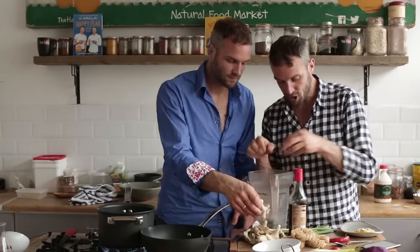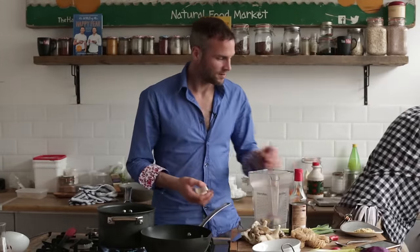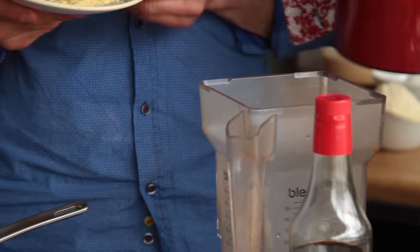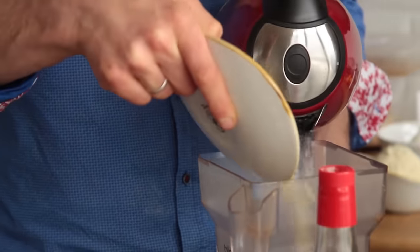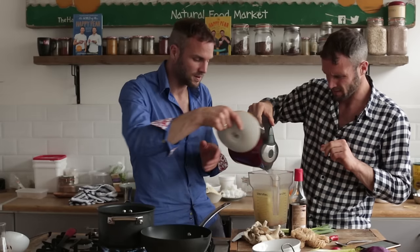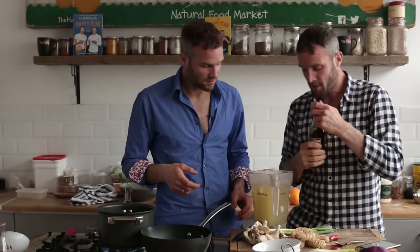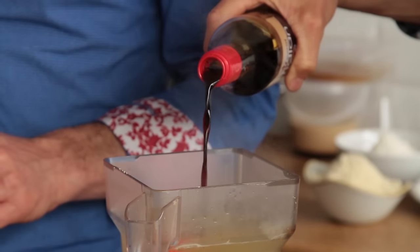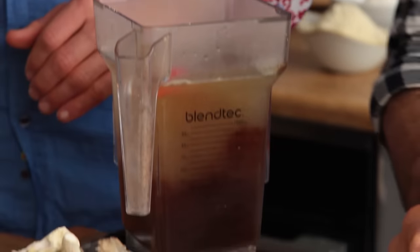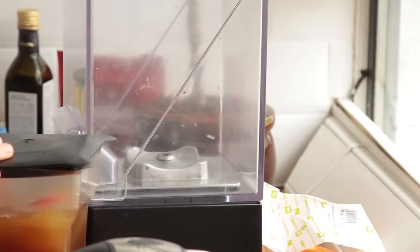Three cloves of garlic, a nub of ginger, gone in the blender. I've got half a chili, and a liter and a half of boiling water — in it goes. That's about two tablespoons of veg stock — in it went. I've got about four tablespoons of tamari. Just use soy sauce if you like — tamari is a wheat-free soy sauce. Okay, so this is the stock.